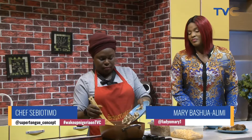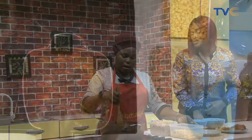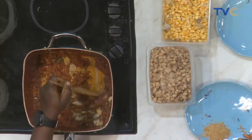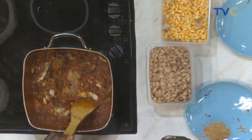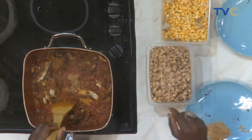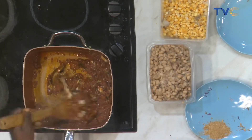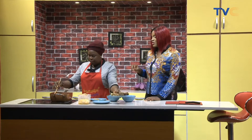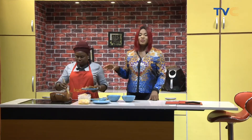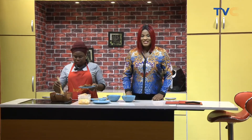A fish is going in — all of it. You can have different types of fish, stockfish if you really want to be adventurous. I'm not putting water — not because I don't want to, but I don't want it to be too watery. This already has water, which would make it too watery. So the beef and the pomo are going in now. We need to take this break. We'll be right back with more. Stay with us — it's Wake Up Nigeria.